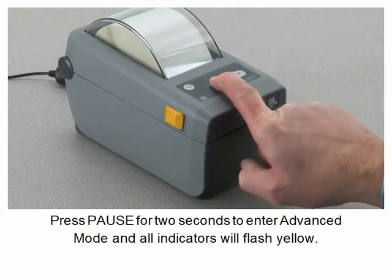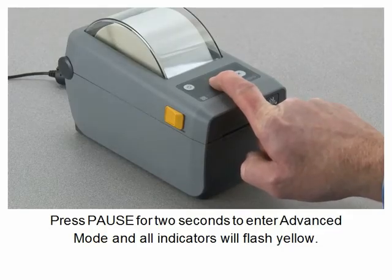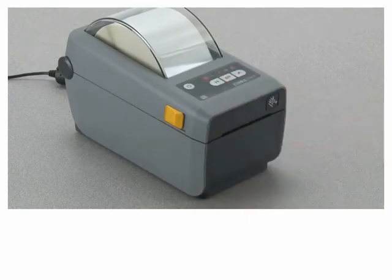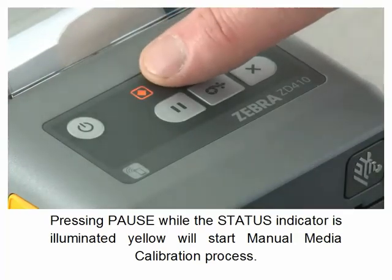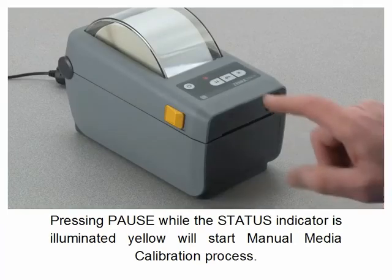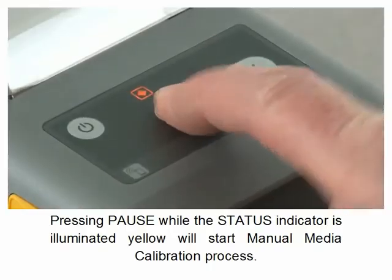Press pause for two seconds to enter advanced mode. All indicators will flash yellow. Pressing pause while the status indicator is illuminated yellow will start the manual media calibration process.